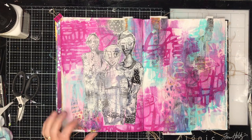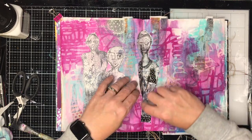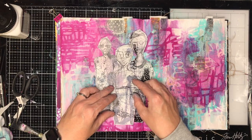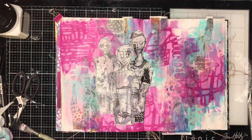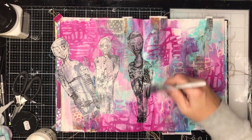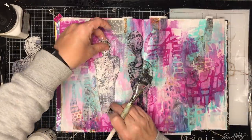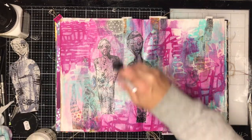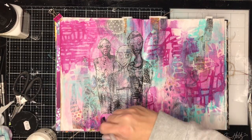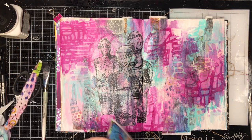These are another range of collage tissues from ScrapFX, designed by the very talented Michelle Logan, who is one of the designers for ScrapFX. They're just beautiful and as soon as I saw them I thought, oh yeah, I have to use those. So again I'm using some matte gel medium and gluing them down onto the page. You can see they go slightly translucent so the background comes through from behind, which is why I love using these collage tissues — particularly the black and white versions — because your beautiful work doesn't get lost.